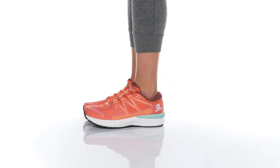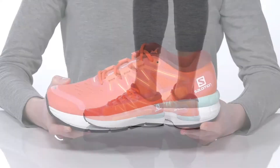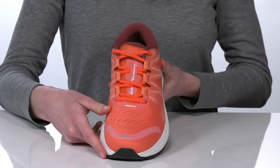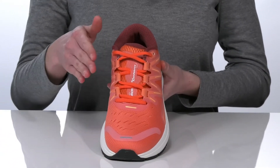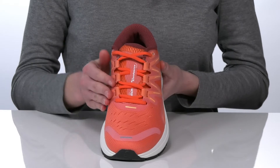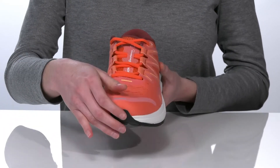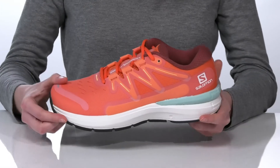Run with confidence in these sneakers from Salomon. They have a 3D open mesh upper that is lightweight and breathable, with a reinforced lace-up closure for a locked-in fit. The SensiFit synthetic overlays will nicely cradle the foot for a snug feeling from the midfoot to the midsole.